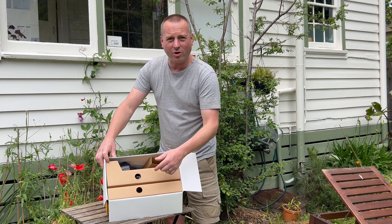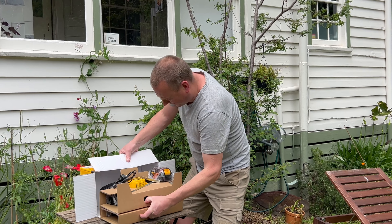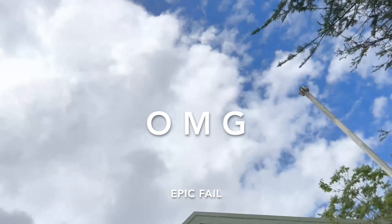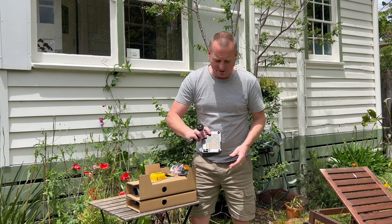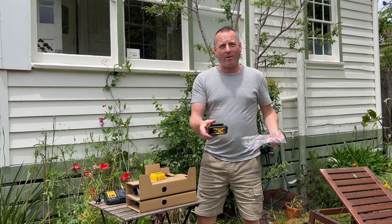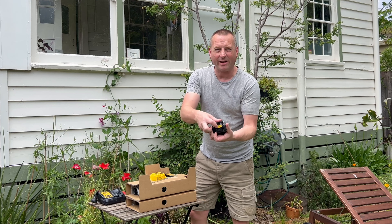I like this from DeWalt — no polystyrene, it's all cardboard box. We've got a pack of instructions in there — not too many. We've got your standard charger; this comes with all the combo kits that I can find. And we've got another 4 amp hour battery.